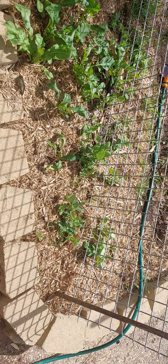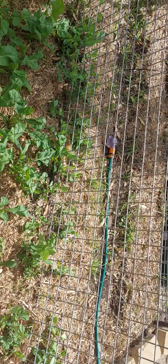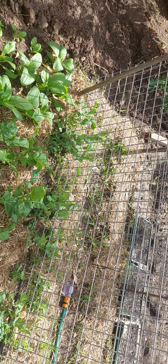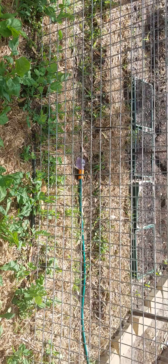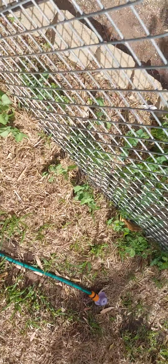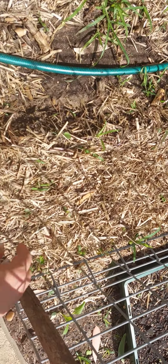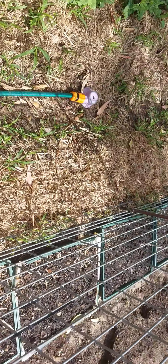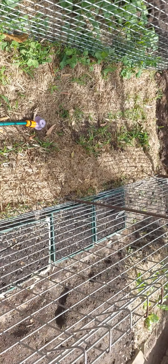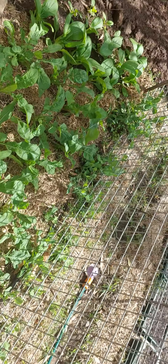My snow peas are finally getting up out of the ground and starting to climb the fence panelling that I've put in. Just quickly show you them — there's another lot on this side as well which are up out of the ground. There's obviously a lot of weeds and grass in there, but I've also planted this side. I've just got to keep the water up to them so they grow. I'll just duck around here and show you what I've done.